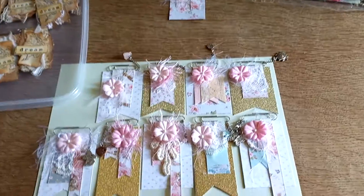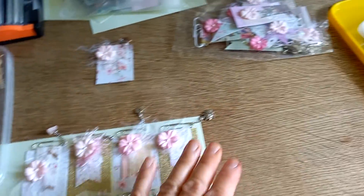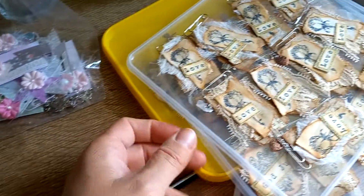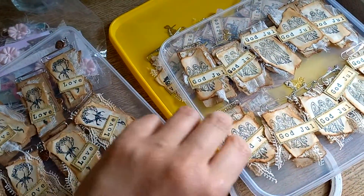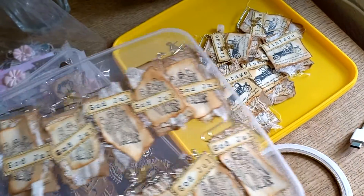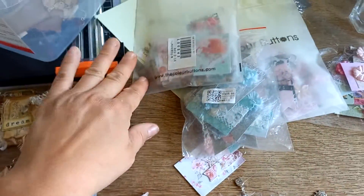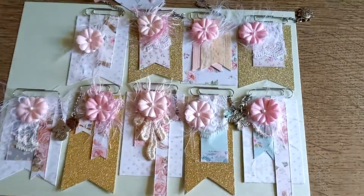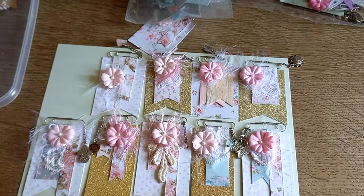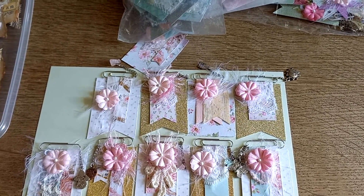Hi ladies, so I am working on paperclips, not because I really wanted to, but because I had a lady asking me for paperclips because she wanted to use them as to and from marks on gifts, like a gift tag. She asked me how much one should cost and I probably said a too low price because she then asked me to make 100 paperclips.